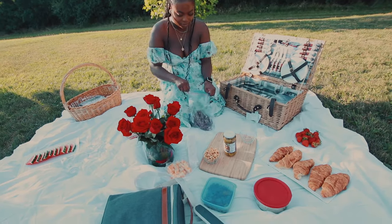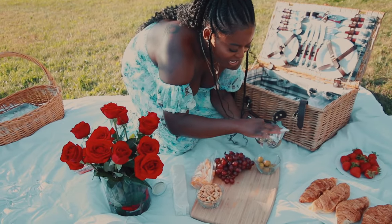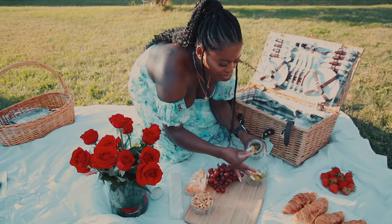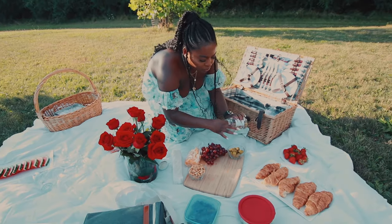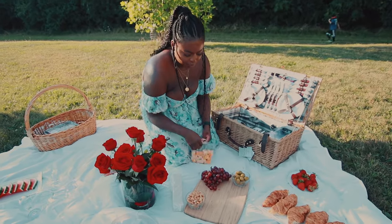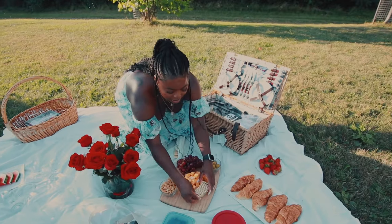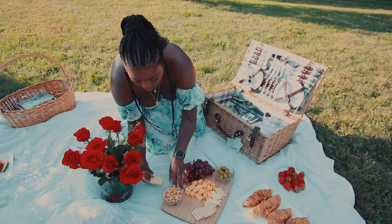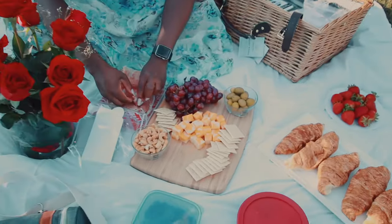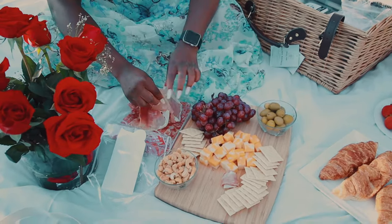I put some cashew nuts in a bowl for the cheese board. Now setting up the cheese board: I put out the grapes and the olives. Olives are my favorite — if you don't like them you can swap for cranberries or anything that pairs with cheese and crackers, like walnuts. You're not limited at all. I go ahead with my marble cheese, which is easy to navigate, but choose whatever cheese you like.